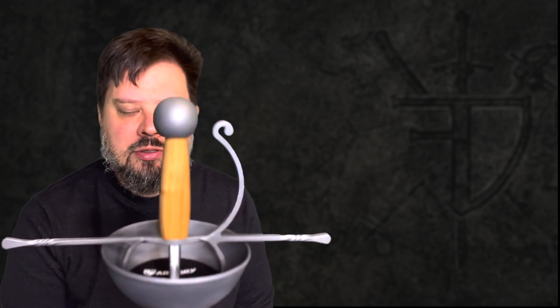So today what I want to do is just a quick product review, because I haven't done one of those in a while, and I got some new toys I want to talk about. One of them might be a little timely — this is a new cup-hilt rapier, and I wanted to talk about this because pretty soon I want to modify it.